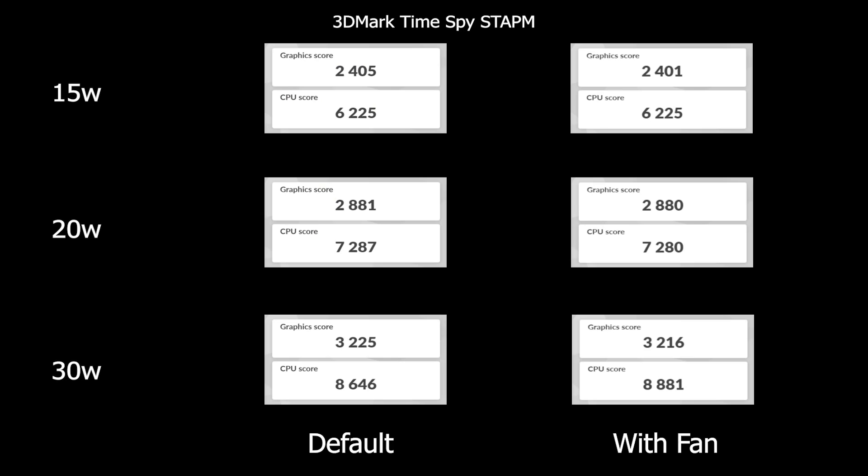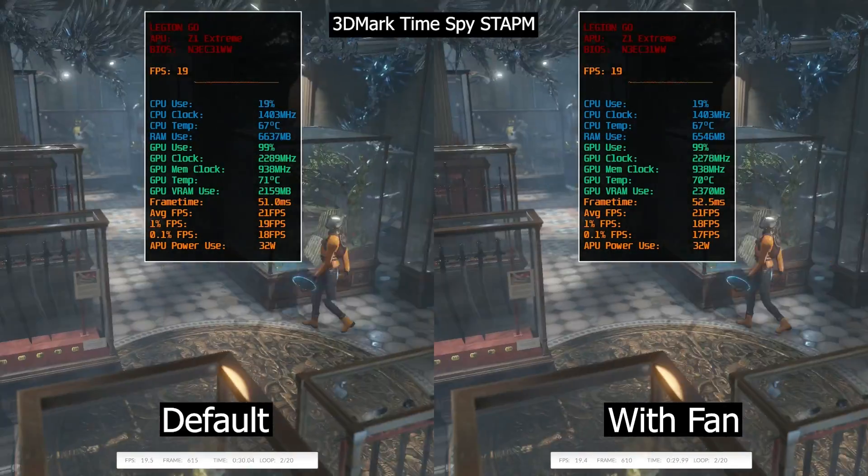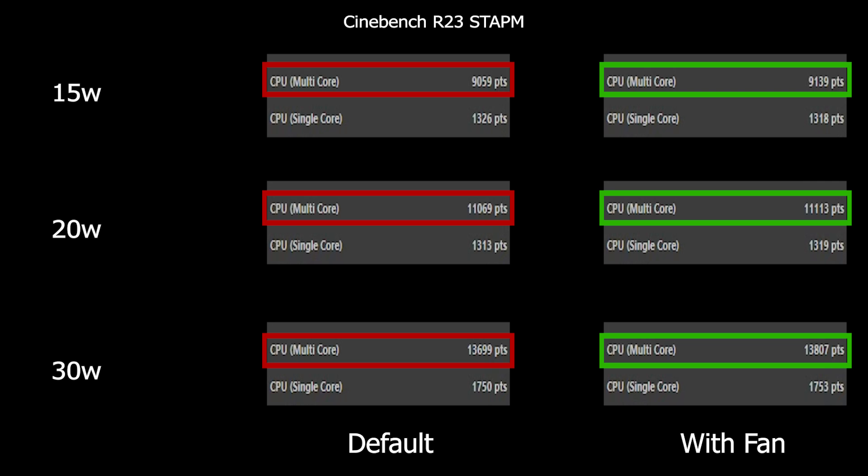At 15W and 20W we see no significant difference in scores. But at 30W we got a small increase in CPU score with the cooler installed, about 250 points. Running 3DMark Time Spy stress test at 30W, we noticed a temperature drop of about 2.5 degrees for the CPU. Most notably, the SSD temperature managed to drop by 7 degrees.